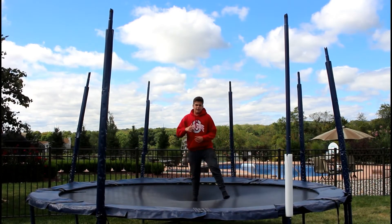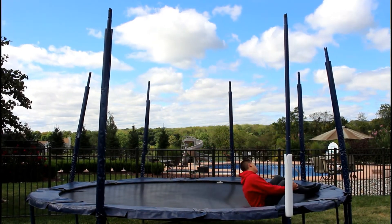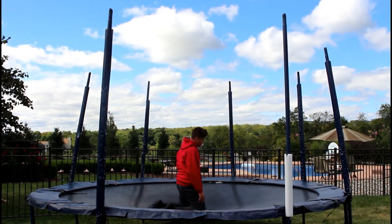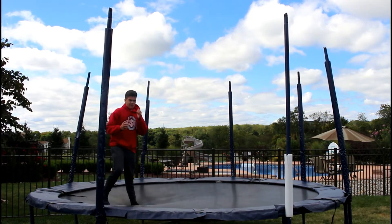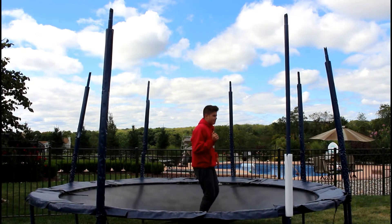The first step in learning a backflip is to just do some back somersaults. Put your head one way or the other and just go over your head. You want to get over the fear of going backwards, so a good way to do this is called a backdrop.